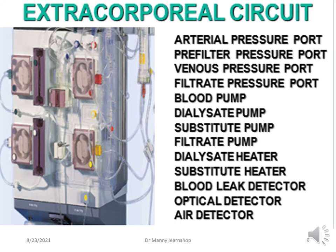The extracorporeal circuit — the circuit extra to the patient — includes the arterial pressure port, the pre-filter pressure port, the venous pressure port, and the filtrate port. You've also got the blood pump, dialysate pump, substitute pump (also referred to as the replacement pump), the filtrate pump, the dialysate heater, substitute heater, the blood leak detector, optical detector, and air detector.